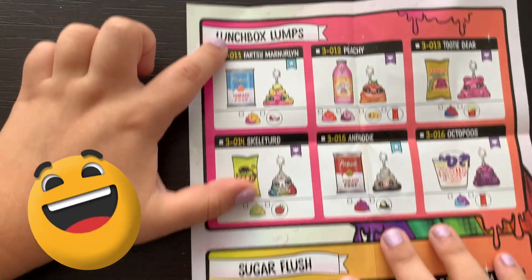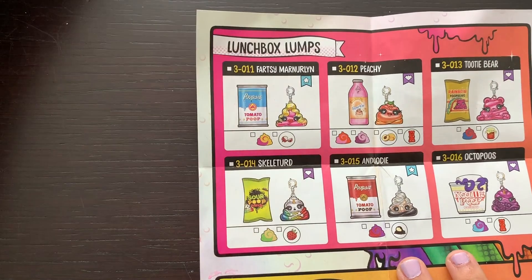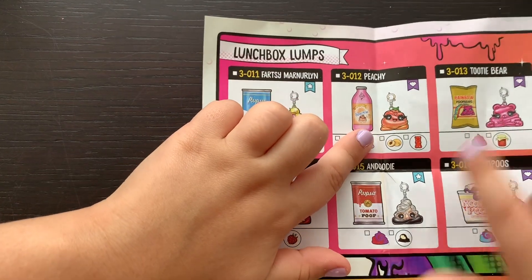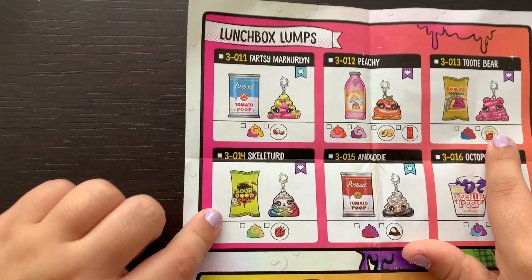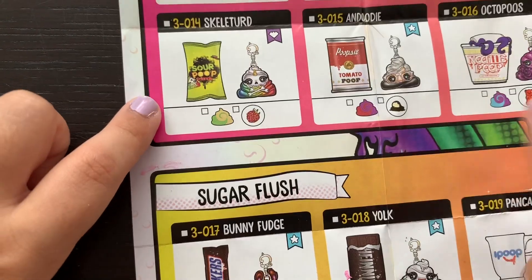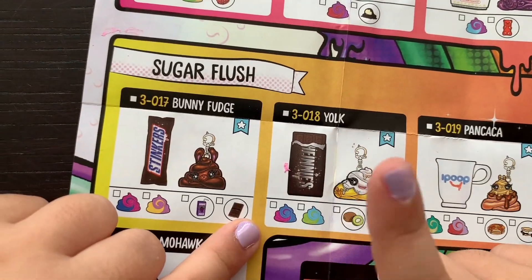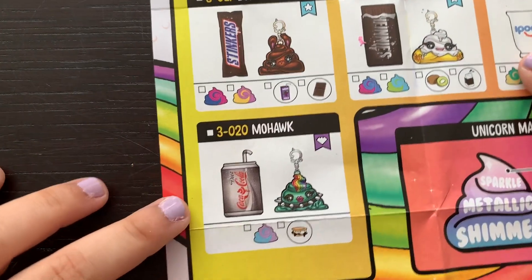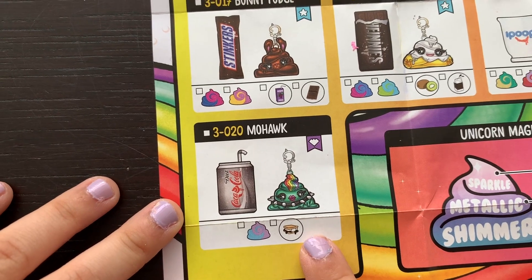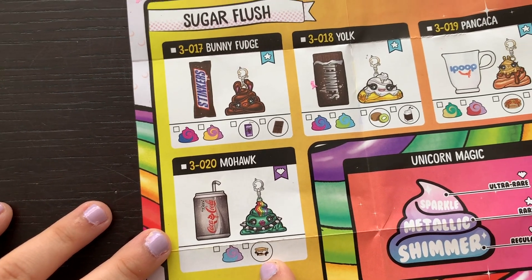These are the lunch box slumps! It's Farsi Mon Norlin, a fabulous little Poopsie! There's Peachy, Tootie Bear, Sour Poop Skelterd, Tomato Poop and Doody, Octopus, Stinker's Bunny Fudge, Heine's Yelp, I Poop and Kaka - that's so funny! - and Kaka Kola Mohawk! Hey, look! It smells like s'mores! Let's get started!